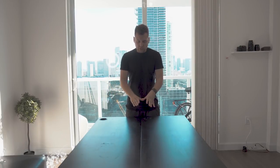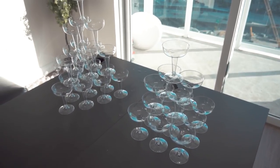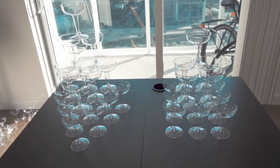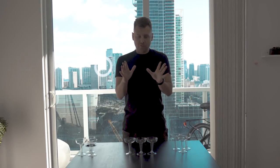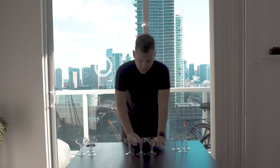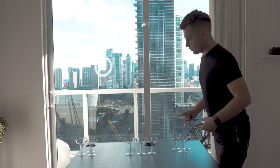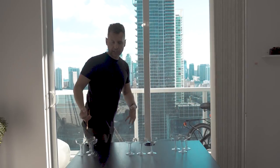There are two options to build it: a square shape or a triangle. We recommend starting with a triangle because it's more stable and it looks better from every side. Make sure you're able to move around the table to build from all sides.